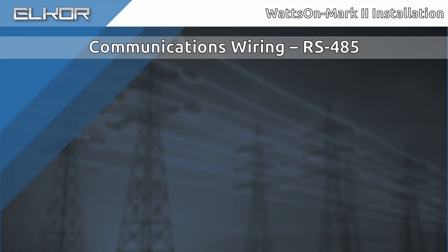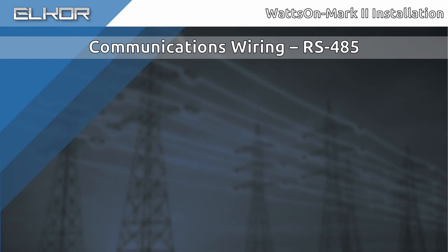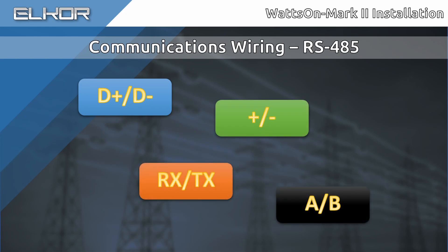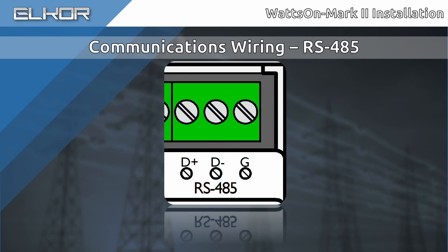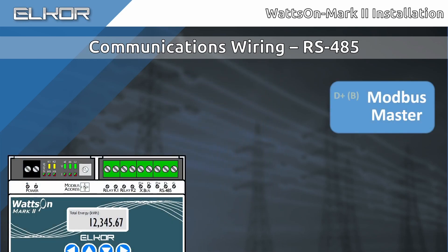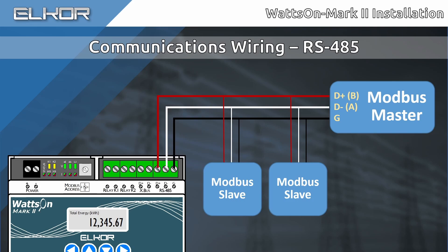When connecting RS-485 equipment, a quality twisted-pair cable should be used. Consider a shielded cable, especially for longer runs. It is important to note that there are a number of different nomenclatures used by manufacturers to label the RS-485 terminals. Refer to each device's manual to understand the suggested connections. The Wattson Mark II uses D-plus and D-minus designations for the RS-485 port. Generally, D-plus connects to B and D-minus connects to A on other devices. While a ground connection is not strictly necessary, it is recommended in most applications. Observe the same wiring methodology for any other RS-485 equipment on the bus. Ensure to set the Modbus address, sometimes known as the Unit ID, on the meter using the DIP switch or the display to the desired address. Each device on the RS-485 Modbus chain must have a unique Modbus address.